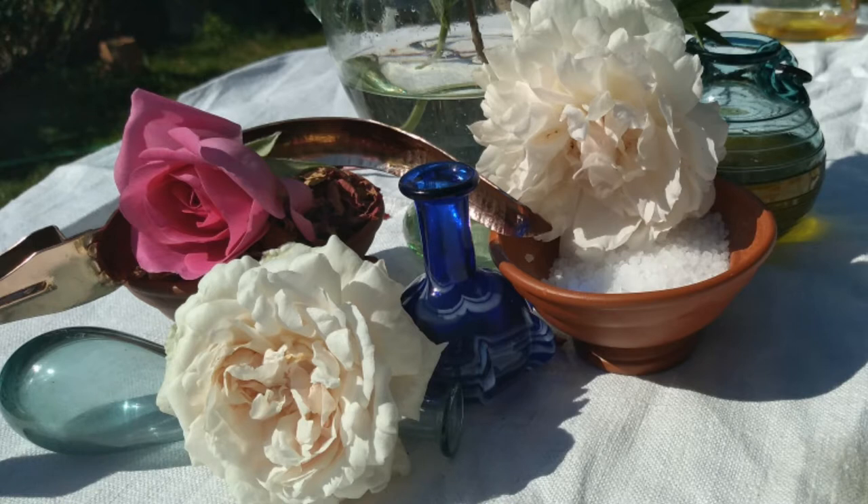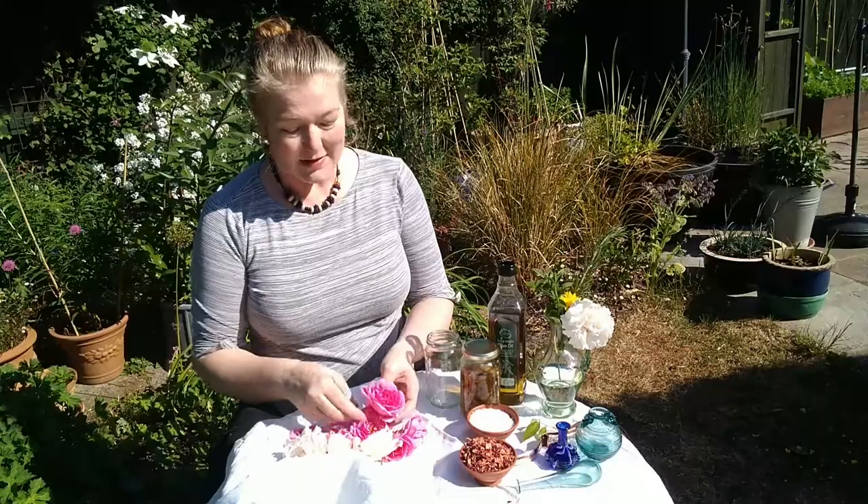I'm going to show you how to make your own rose oil. At this time of year, the roses are absolutely beautiful. The Romans adored roses. If you look at the wall paintings in places like Pompeii, you see roses everywhere, and it's likely that everywhere that the Romans settled, their love of roses went with them.